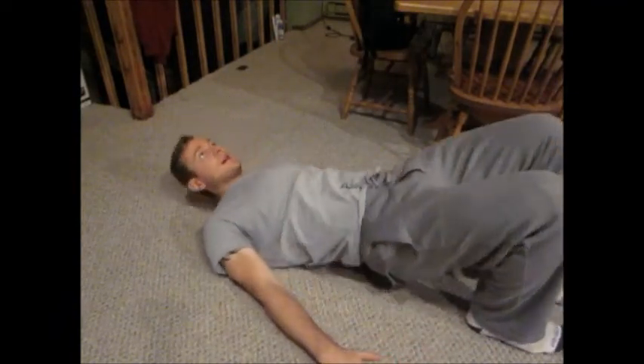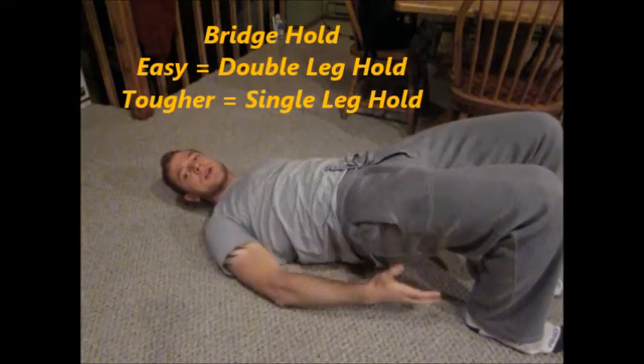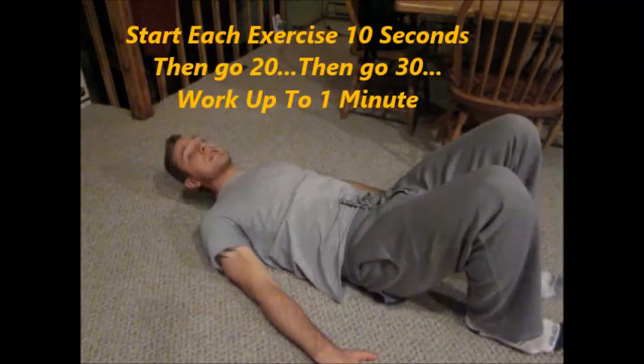Lie down flat, hands to the side, feet flat, lift your butt and hips up, and just hold it there. Squeeze right here and hold it as hard as you can. Start out with ten seconds and work your way all the way up to a minute. That's exercise number one.